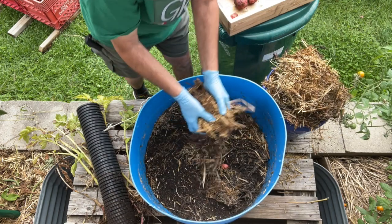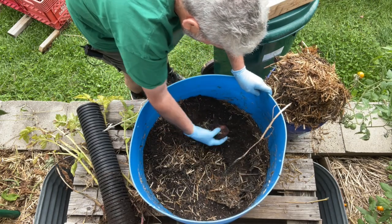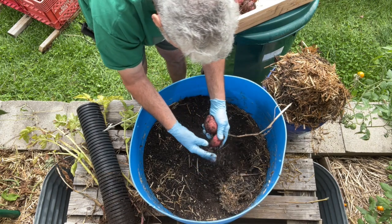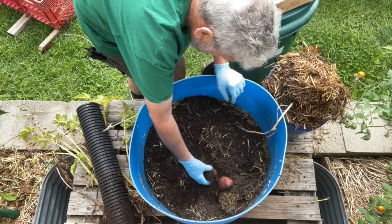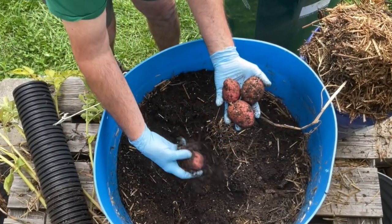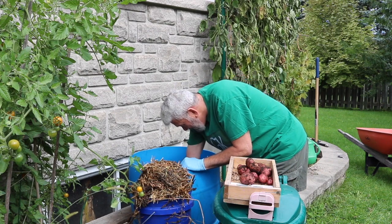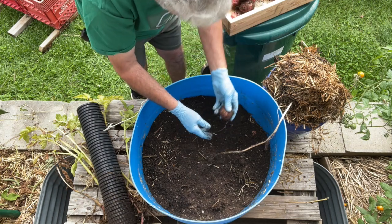Now we're getting down to the soil. Let's see if we can find some potatoes — oh, there's one! Let's dig — there's a big one right there, look at that one, and here's another one. Oh wait, there's some more red potatoes. I'm wearing these blue gloves so you can see that they're red potatoes. I've spotted a few worms — that's a good sign, that means the compost was in here and working really well. I think I found another one down here.